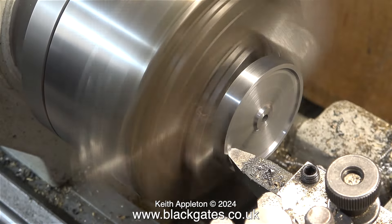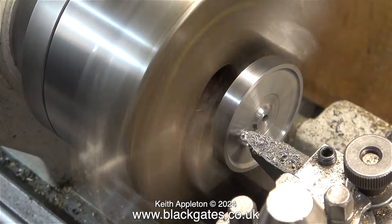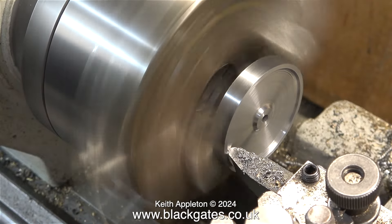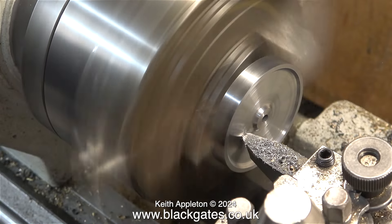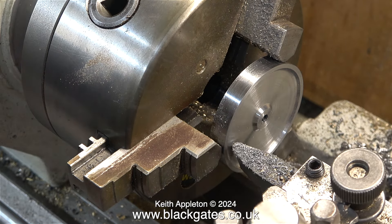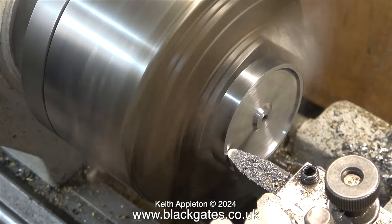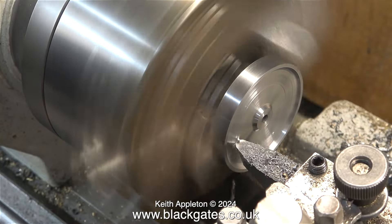I'm using a round nose tool to recess each side of the flywheel, and I have to be very careful when I get to the edge, because the larger surface area of the tool contacts the work and it starts to chatter. It's okay if you're aware of this, but if you blindly ram the tool into the corners it will damage the work. Because I've already put quite a bit of time and effort into making the part, I do not want to destroy it by being stupid, clumsy and careless.